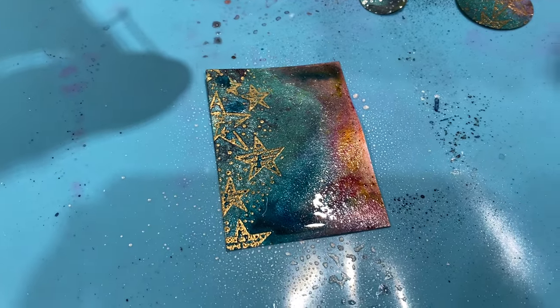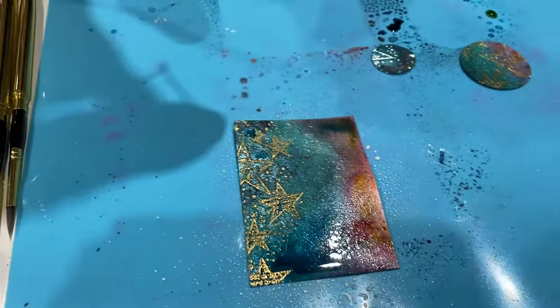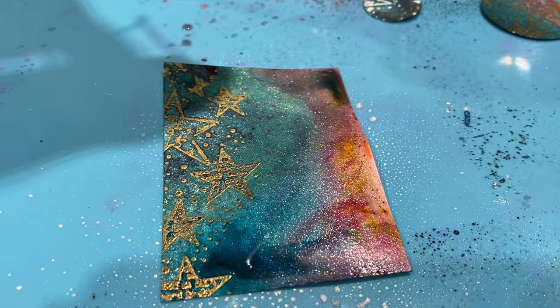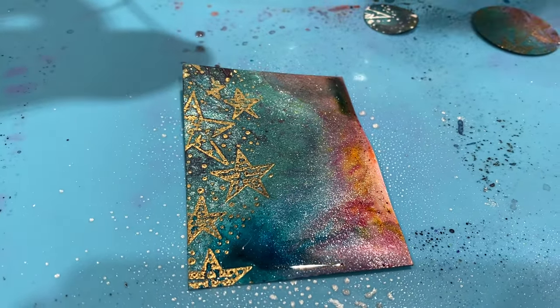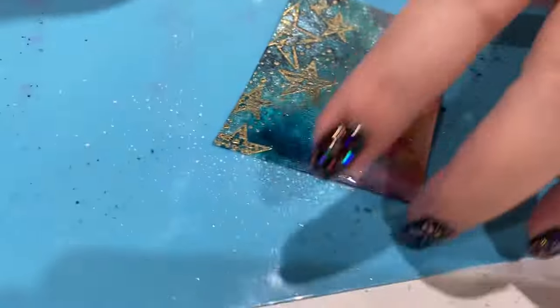You can spray it through a stencil so you've got the normal background and then the shimmered shapes. Or add it over a flat, or just like what I've done here — added it over a normal Lindy's color just for extra shimmer. I'm very heavy-handed with it, but you can add a light amount and just get a delicate dusting, or you can flood it and really pump it up.